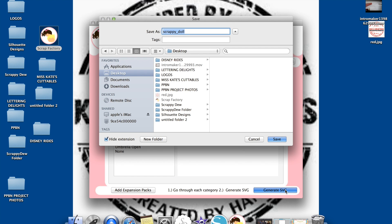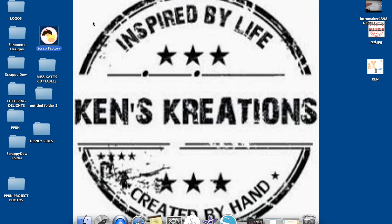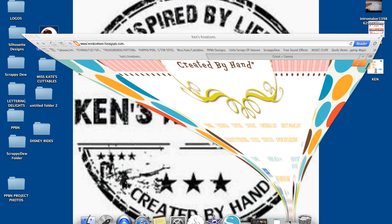It's going to pop up asking what you're going to save this as. I'm going to say Ken, save it to my desktop, and there it is right there. Once I've done that, I can click out of the Scrap Factory and then bring up whatever design program I want.